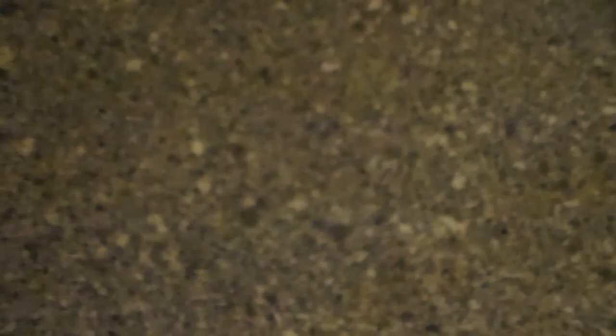Those are a few of the new items that I am featuring at TPG Crafts on Zibbit. I hope you'll stop by and check it out. Thanks for stopping by, and have a great week. Bye.